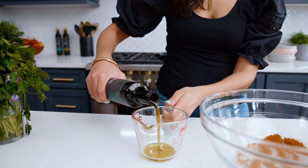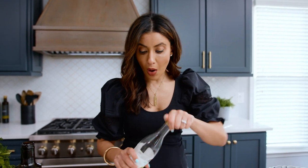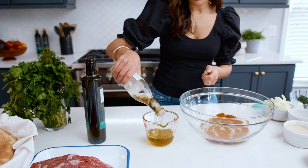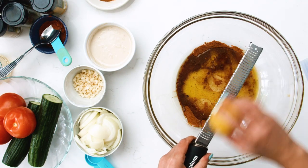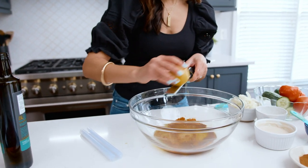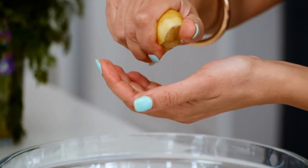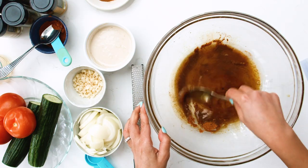From here, we're gonna add some liquid because we're trying to make a marinade. A quarter cup of some good extra virgin olive oil. Next, we're gonna have some white wine vinegar. One lemon, zested first, and then juiced. Good things happening right here — it's a very lemony situation. You've got a really good balance of the citrus and all the warm Middle Eastern flavors. We're gonna mix these all up together.